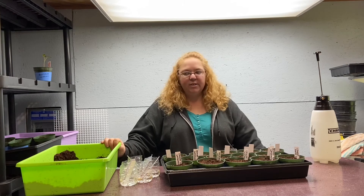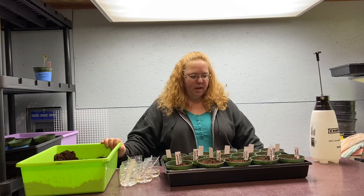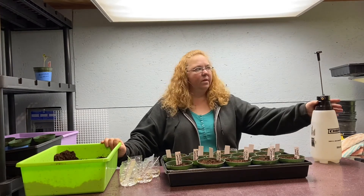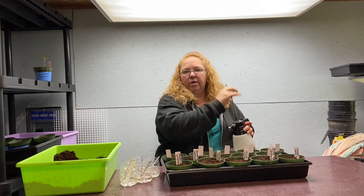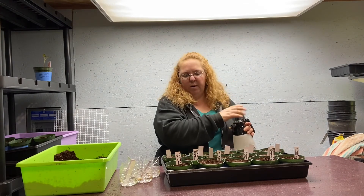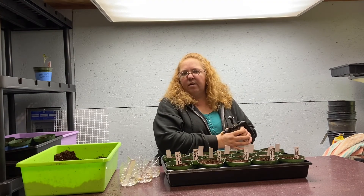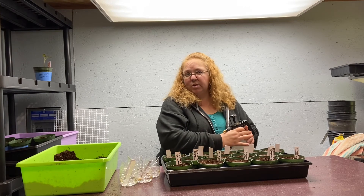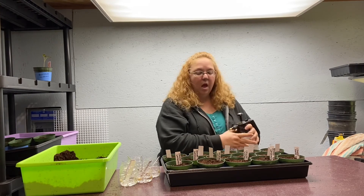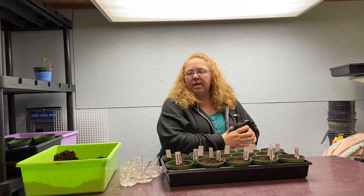That's how I do my vine crops — it's worked for me all along. I do go ahead and give them a little shot of water at the end before I put them up. Thanks guys for watching — if you learned something, go ahead and share it with your friends, drop some comments in the comment section below, like and subscribe, see you next time!